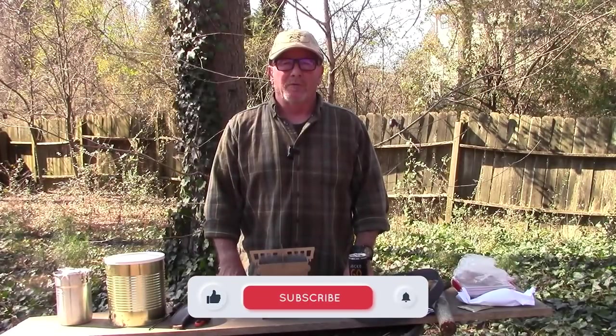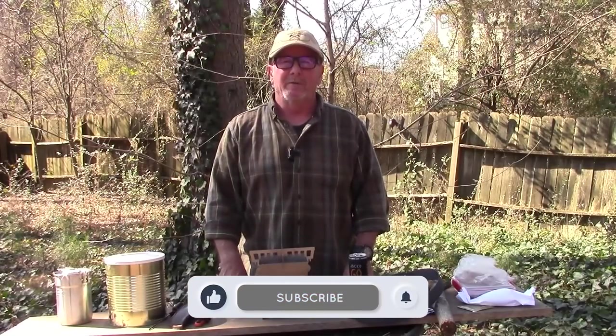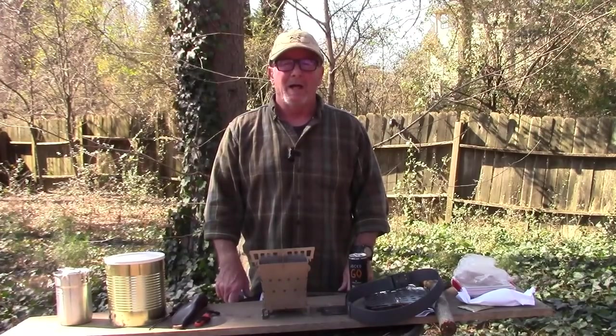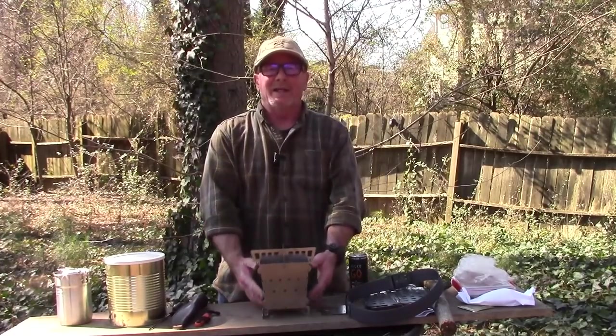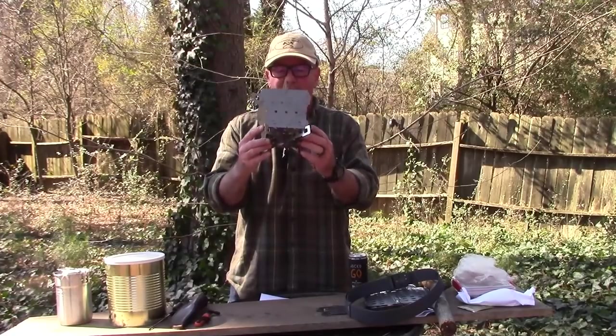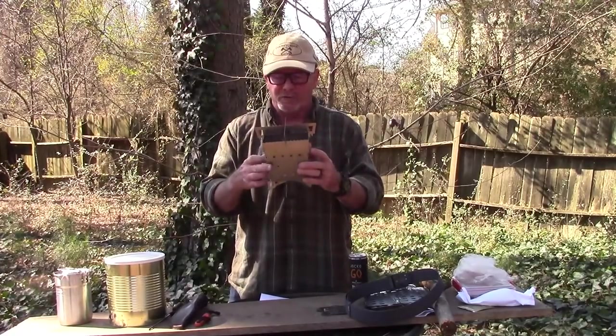Welcome back to Survival On Purpose, your home for trustworthy information and gear reviews related to camping, survival and general preparedness for regular folks. My name is Brian, thanks for joining me, and today we're going to take a look at this stove from the folks at Siege Stoves — this little compact collapsible folding wood stove.